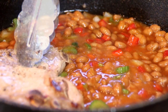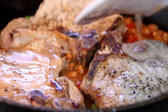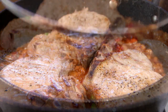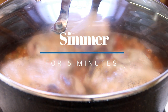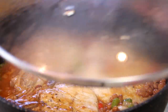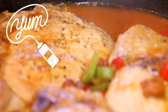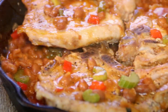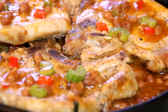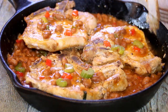Now I'm gonna put the chops back in along with the juice on the plate — you'd certainly want that. I'm gonna cover it up and let it cook for about five minutes, just until the pork is completely cooked through. After about five minutes, remove the lid and voila — there you have it, our one-pan pork chop and beans. Simply delicious. Let's do a taste test!